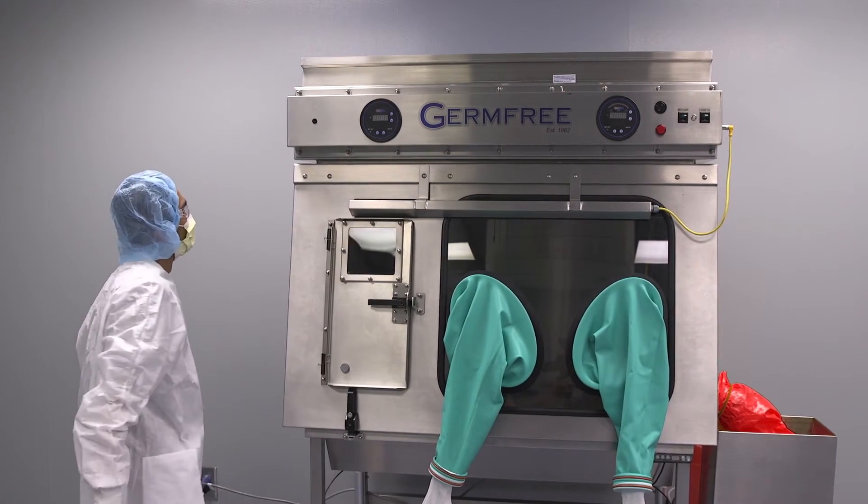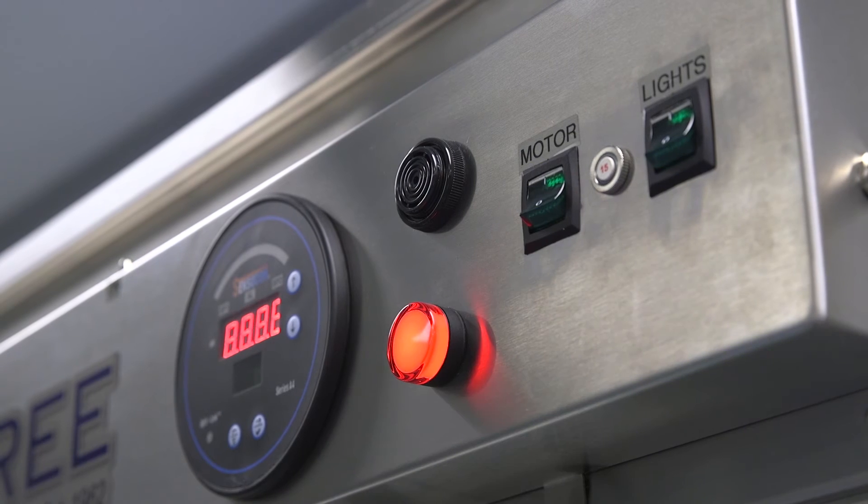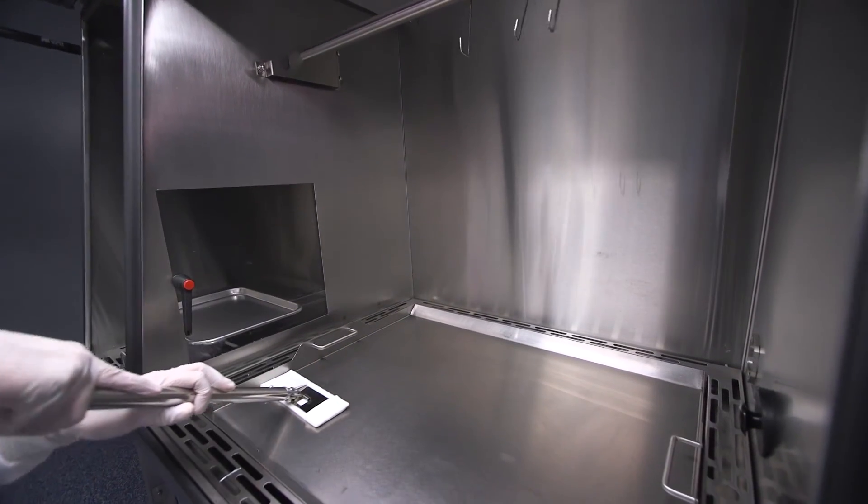Once your Versaflow has been certified, it's ready for operation. GermFree recommends familiarizing your staff with how to operate and clean this equipment before compounding preparations for patient use.